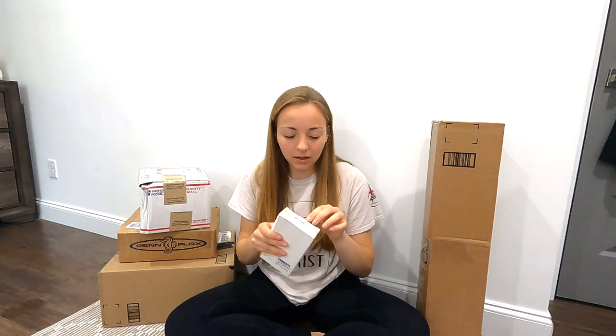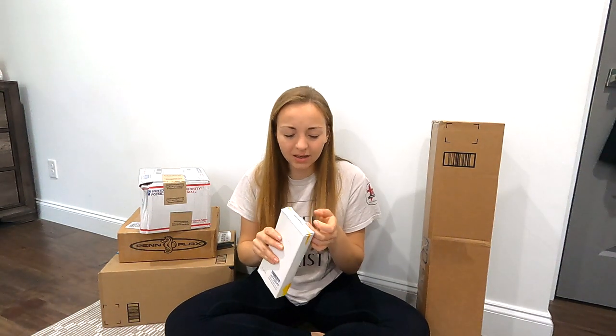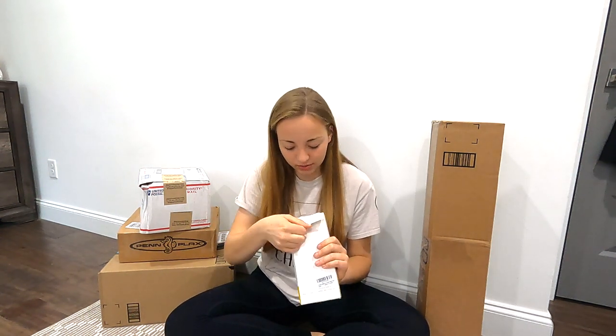One hour later... Okay, so this is the fake plant I got. They kind of look like seaweed, so we're going with that deep sea vibe.